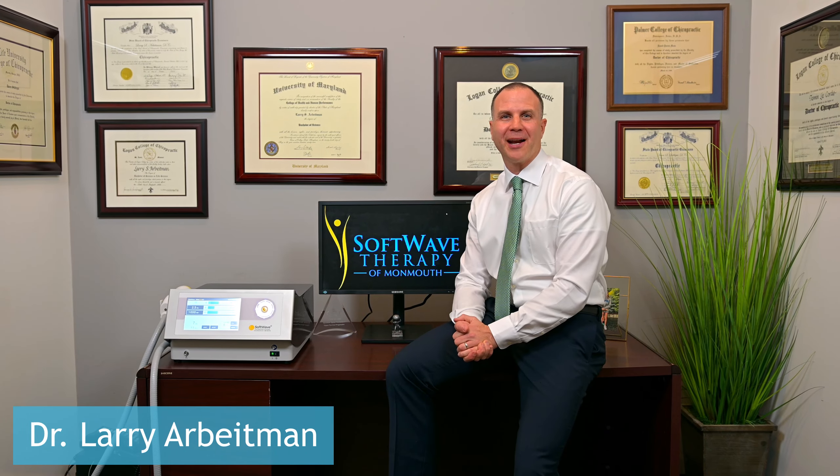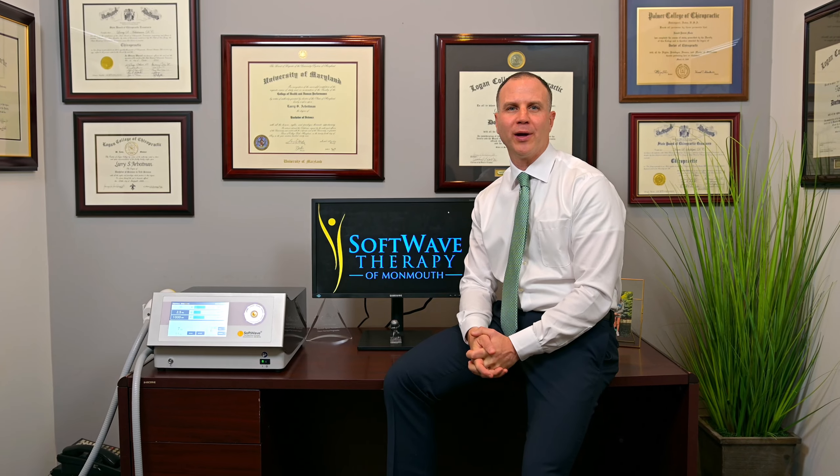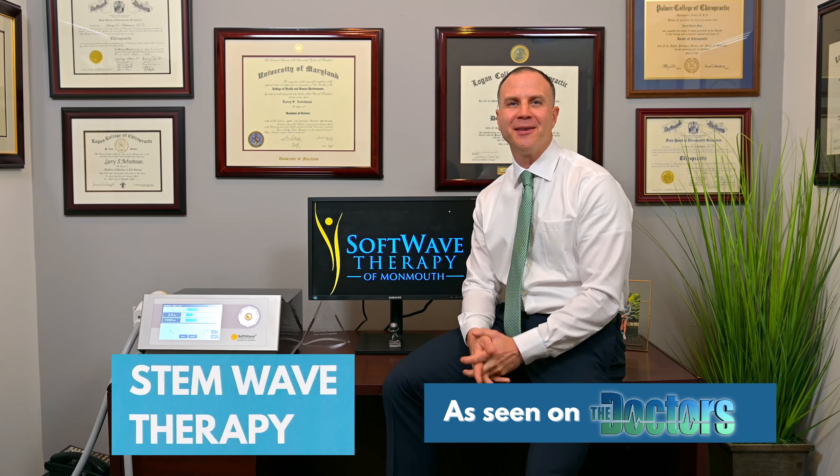I'm Dr. Larry Arbeitman, and I'm here to introduce you to the Tissue Regenerative Therapy SoftWave device, also nicknamed the Stem Cell Device.